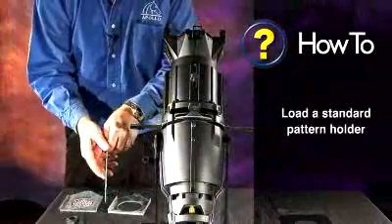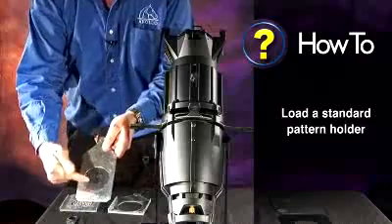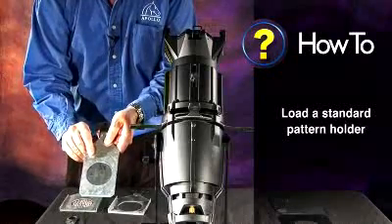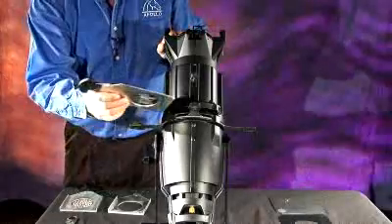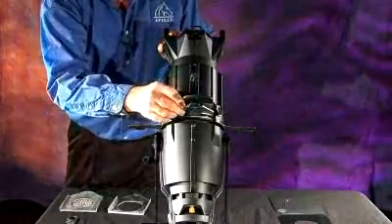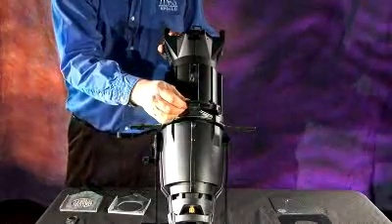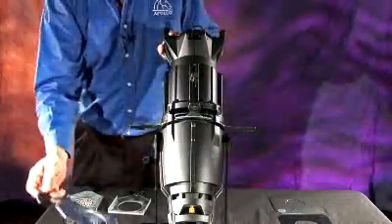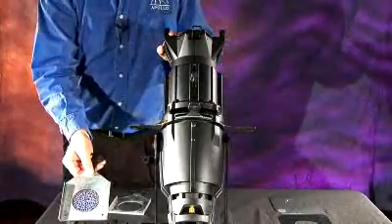First, we'll talk about the standard pattern holder. It's a steel pattern — it's actually upside down here; we'll talk about orientation of gobos in a different section. This pattern holder goes into the pattern holder slot on the fixture, drops down, and should fit fairly snugly.